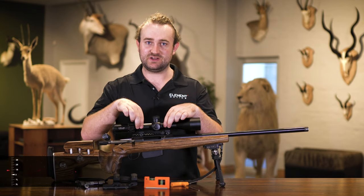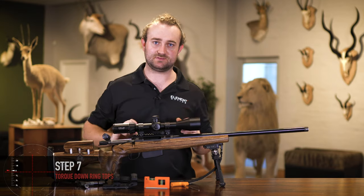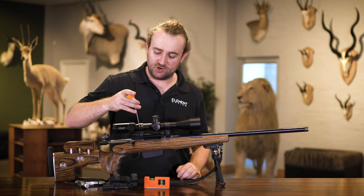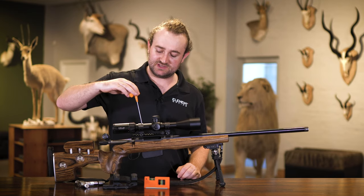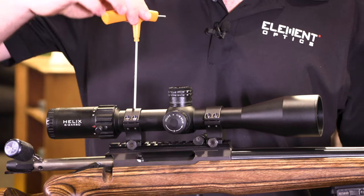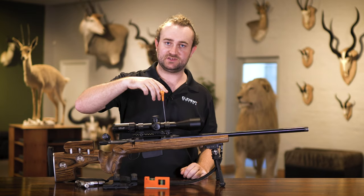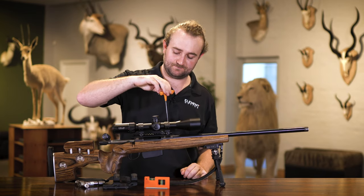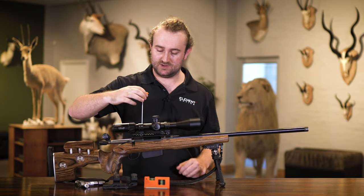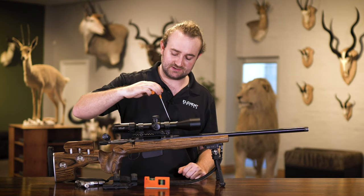The last step is tightening down the tops of your rings. If you do this unevenly, your scope can lose its cant and you'll have to reset everything. My rule of thumb is to turn no more than a quarter turn at a time in a crisscross pattern, so you're always pushing down on one side the same as the other. This way if the scope tilts slightly to one side, tightening the other brings it back. For heavy recoiling rifles, a little bit of Loctite does no harm.